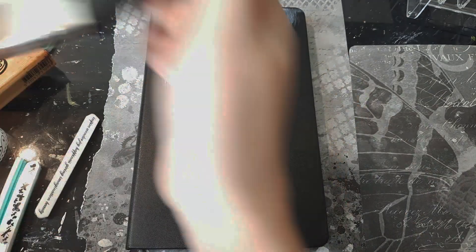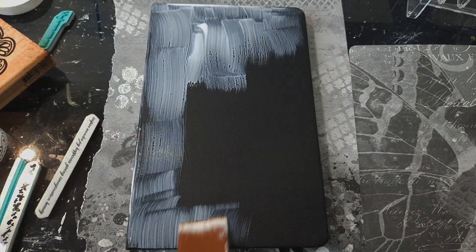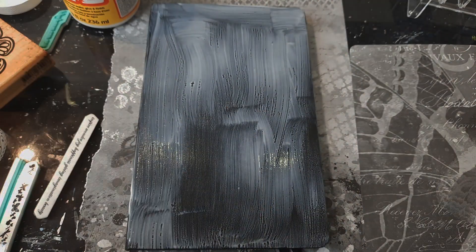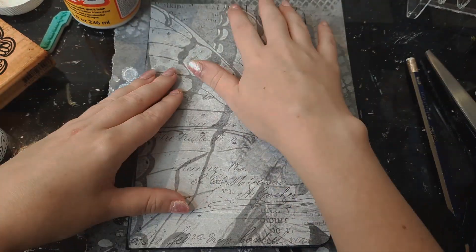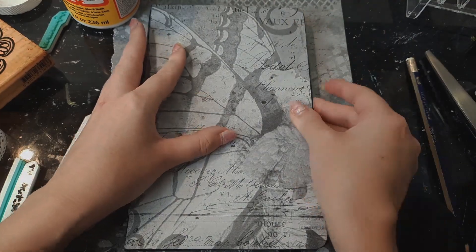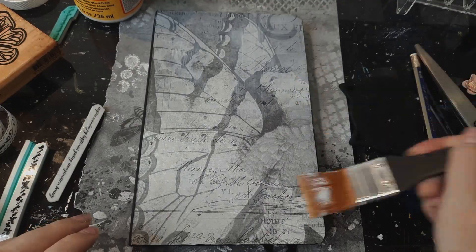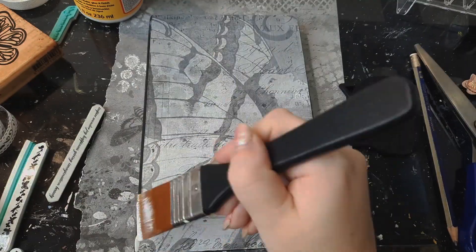Hello everyone, my name is Liv and welcome back to my channel. For today's video, we're going to be creating an art journal. I've been wanting to do art journaling and junk journaling for a while now but never got around to it, so I created my own after watching YouTube for some inspiration.